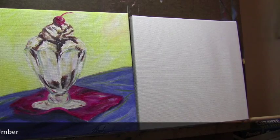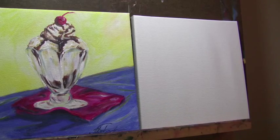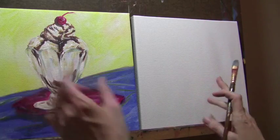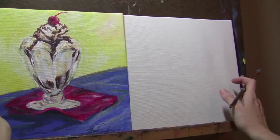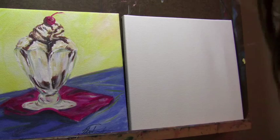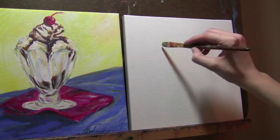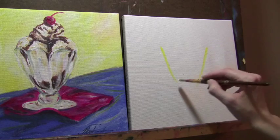Of course you'll also need your paper towel and your water. First thing I'm going to do is wet my brush a little bit with some water and outline where I want my ice cream sundae to go. I'm going to grab some of the cadmium yellow, which is the brighter yellow, and a little bit of that mixing white just to thin it out. I'll add some more water and place it where I think I'm going to want it.